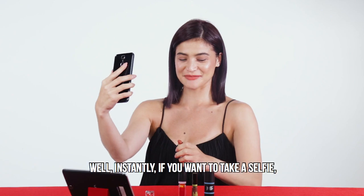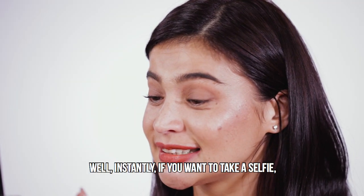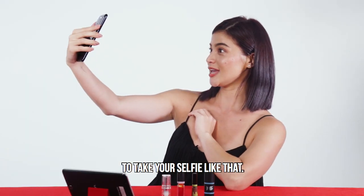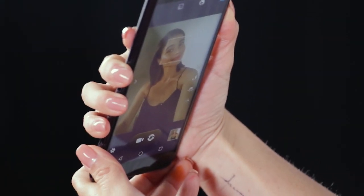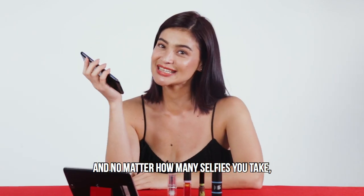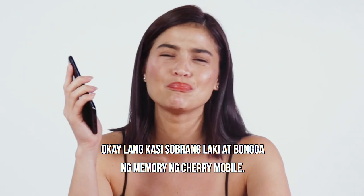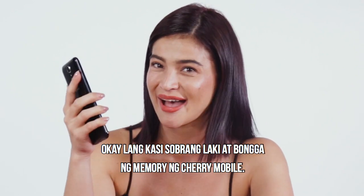Hi! Well, instantly, if you want to take a selfie, it's as easy as using the volume button to take your selfie. Like that. And no matter how many selfies you take, okay lang. Kasi sobrang laki at bongga ng memory ng Cherry Mobile. Yay!